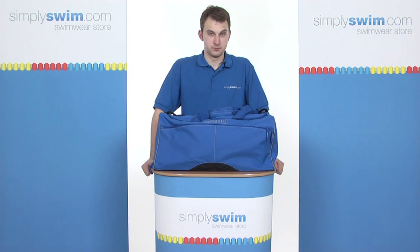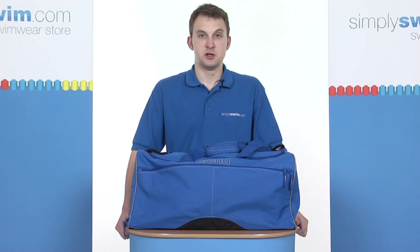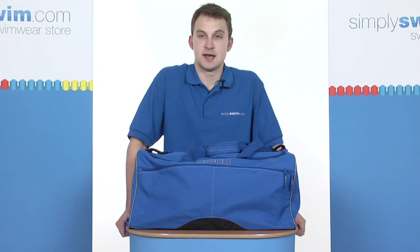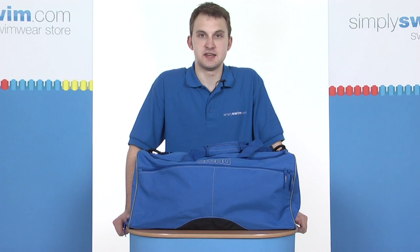Hi, welcome to SimpliSwim.com. In this session, we're taking a look at the Arena Large Team Bag. Let's look at the product in greater detail. First thing to point out, this particular holdall has a 55-litre capacity and is made with polyester with PVC coating.